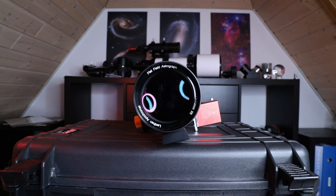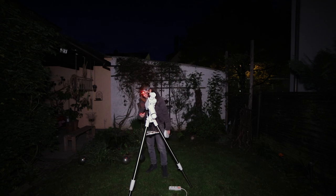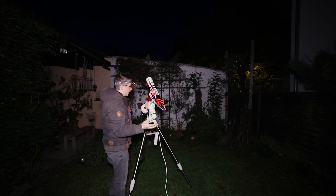This is the first testing night of the ZWO ASI 2600 MC Duo, and the first thing to set up in my case is the power cable — I have to squeeze the power cable through the open window because I don't want to leave the door open at night. Always put on the counterweight before putting on the actual telescope — I hope you never have to learn why the hard way. And the main setup is done.